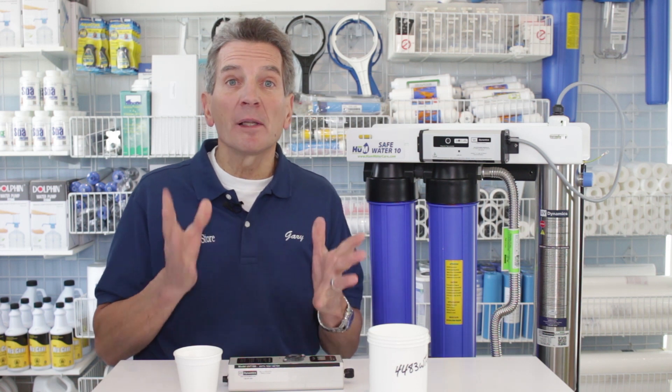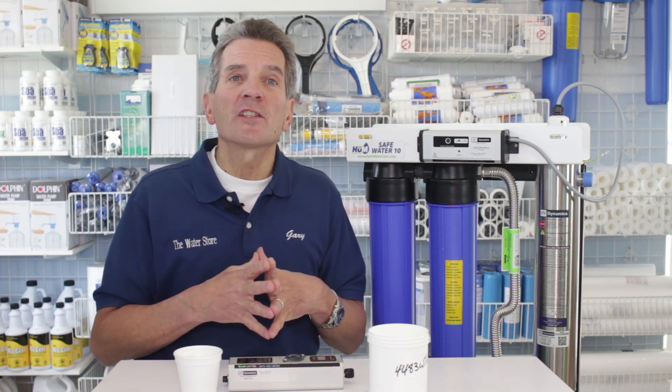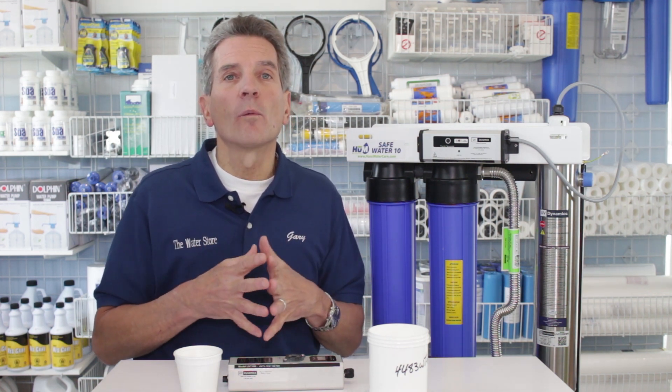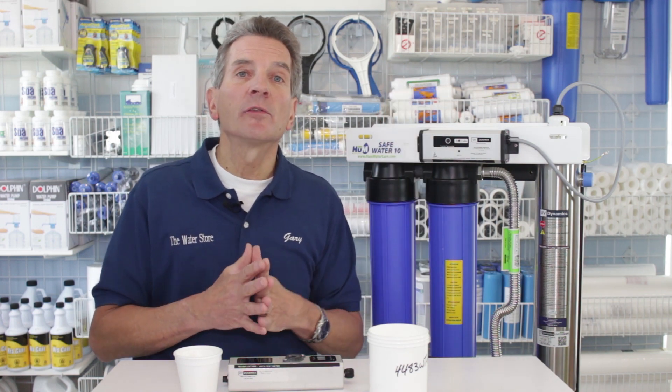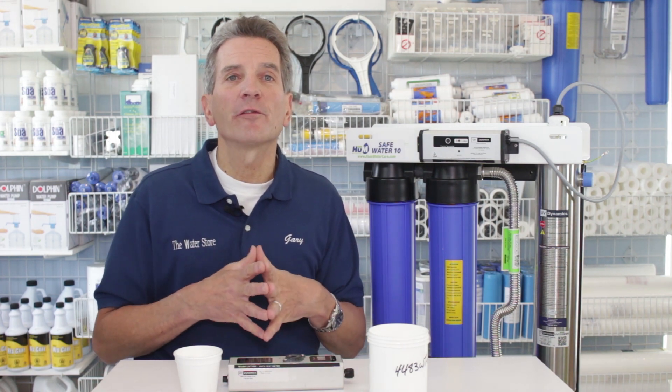That's it. If you like what you saw today, please click the subscribe button if you haven't already. I also encourage you to share this video with your Facebook friends. For more information, you can go to our websites, either thewaterestore.com or thewaterstormidland.com. And if you click the link up here, that'll take you right to our ultraviolet disinfection playlist — lots of information for you and your family.